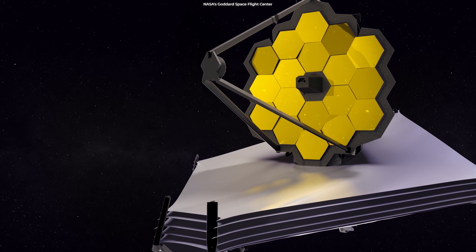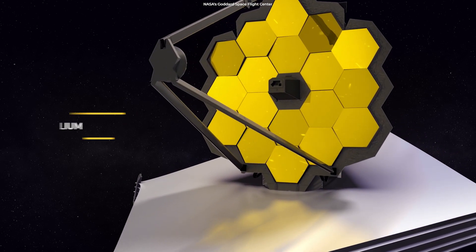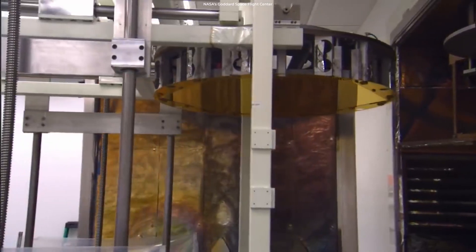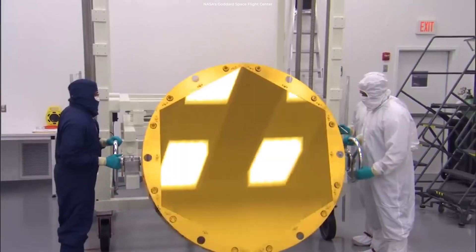This mirror is not a single piece, but an array of 18 segments made of beryllium, a rare metal that is both strong and light. Engineers coated them with a microscopically thin layer of pure gold for maximum reflectivity.